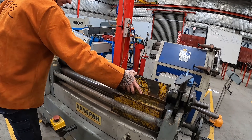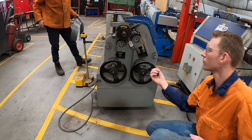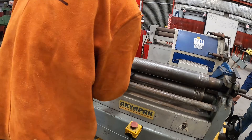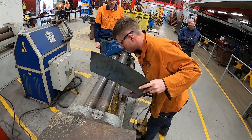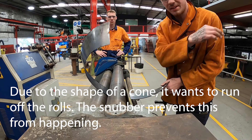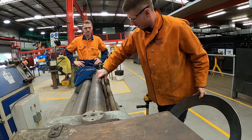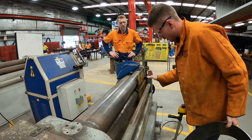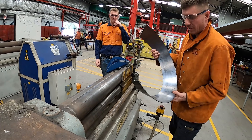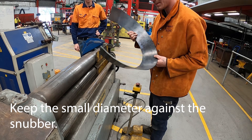Alright, snubber first — good. Okay Luke, give it up. How much are we going? Probably 2-3 mil Luke. If we didn't have a snubber, this cone would roll off at the end of the roll — that's the whole point of the snubber attachment. Coming up another 2 mil Luke. Always starting with the smallest diameter of the cone inside the snubber.